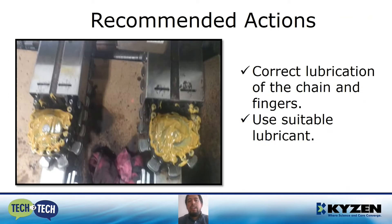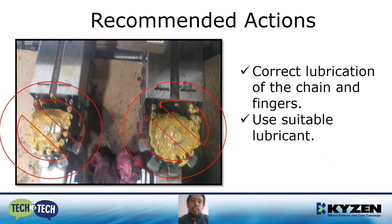There are two more recommendations about the correct lubrication of the chain and fingers. Remember that when you wash a chain, you're not only removing all the residues — you're also removing the protection. So it's really important that after you clean your chains, you protect them with some kind of lubricant or oil to protect from rust and to keep the mobility of the chains. Another point: use a suitable lubricant. You must take care that the greases or oil you use for the process is the correct one. If you don't use the correct one, as in this example, the grease can become sticky as it passes through the wave solder machine and give you more problems.